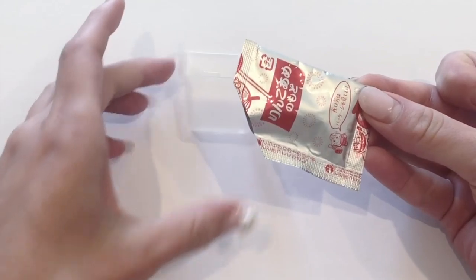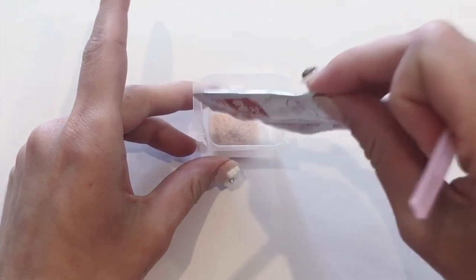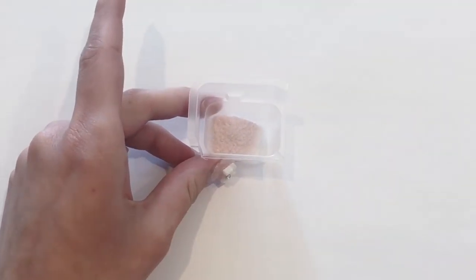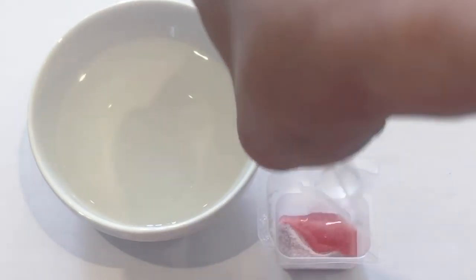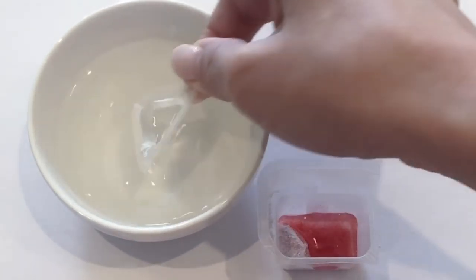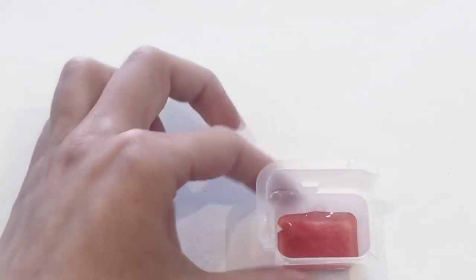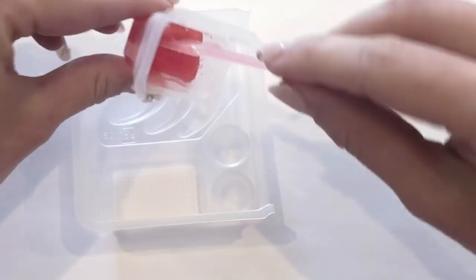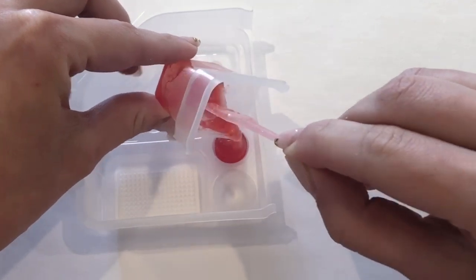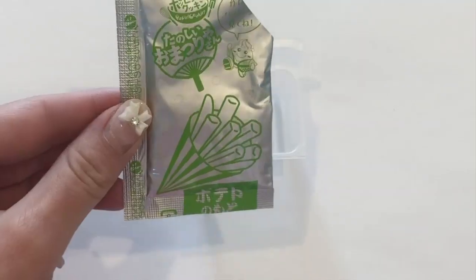I'm going to start by making the strawberry dessert. Take the red packet and pour the contents into the rectangular mold. Use the small triangle piece of plastic as your measuring cup and pour two scoops of water into the red powder. Take the little spoon that comes with the kit and mix it all together until it has a nice gel consistency. When done, pour it into the mold with the two little circles and move on.